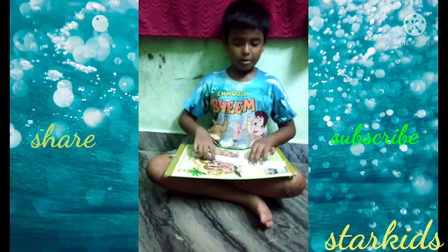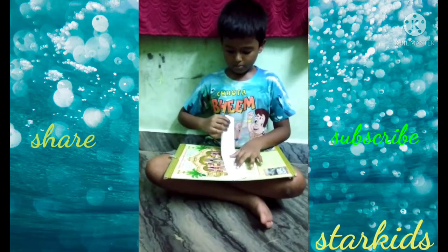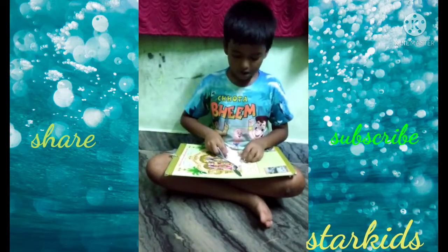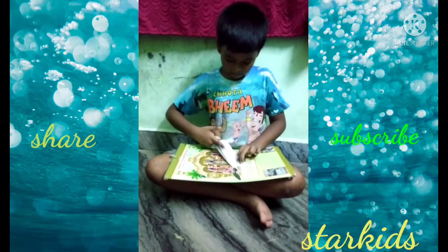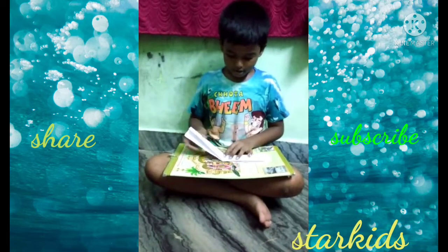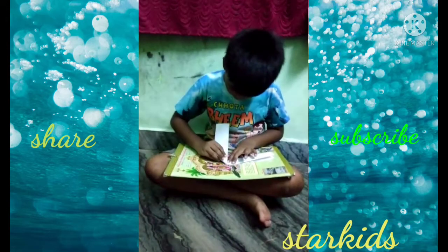Take the paper and flatten it like this. Take the bottom edge and put it on, fold it to the top. And unfold it. Take this edge to the crease and fold it to the crease.